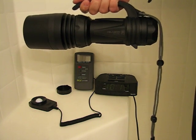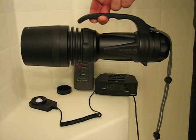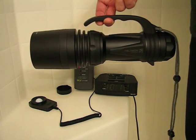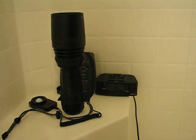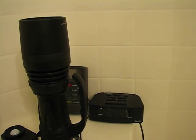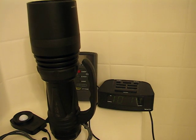Hey guys, Patriot here once again for another HID video. This one's going to be a little bit different in that we're not going to concern ourselves with output figures or numbers, but I would like to try to record the sound of the ballast from the pH 50 and the Polarian Night Reaper during startup. I'm going to take our pH 50 and set it right there, and rather than zoom in I'll just push the camera as close as possible so hopefully the microphone will be able to pick up on this. I'll fire up the light and stand aside and shut my yapper for a minute so you guys can hear it. Here we go.